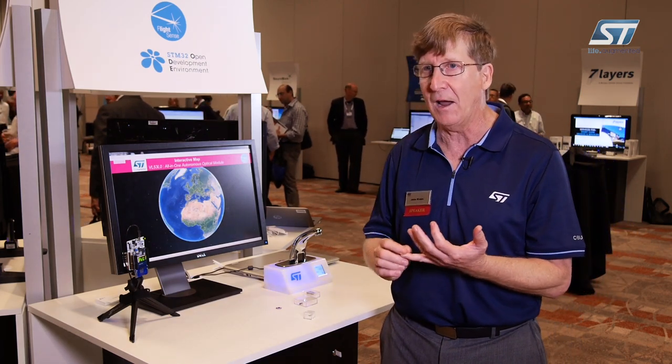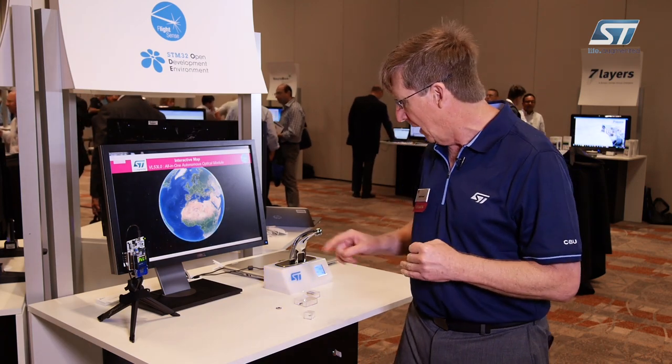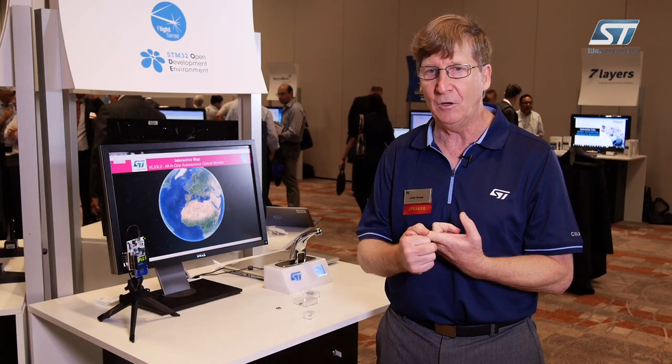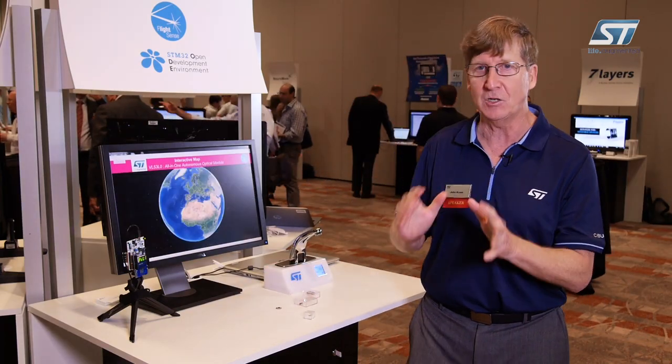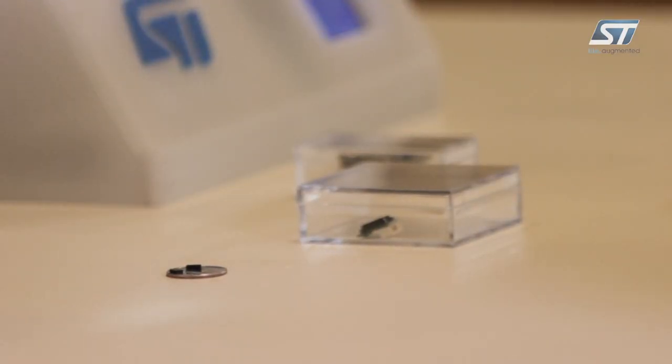The trick to this is it's tiny, it's inexpensive — a couple of bucks, maybe a little more — and very small. It's I2C, easy to hook up to a computer. We give you all the software you need and it just works. One of the things I should mention is it's pretty low power, perfect for battery applications, cell phones, faucets, and other things that aren't plugged into the main power supply.